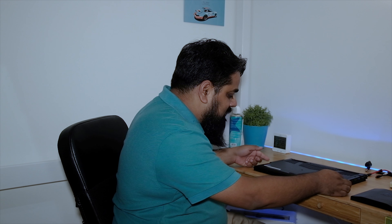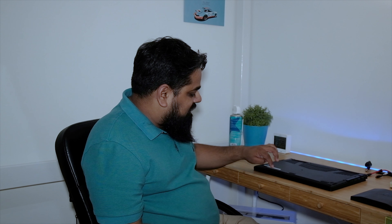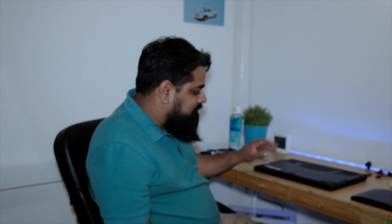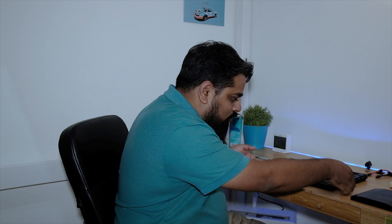One thing to take care of: try to use a screwdriver with a magnetic head, because these screws are really small and the magnetic head really helps. Also, remember which screw goes in which hole — with the Gigabyte laptop, a couple of screws were a different length than the others, so take care of that.